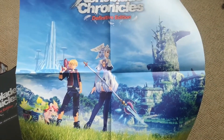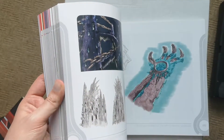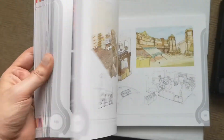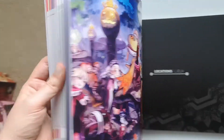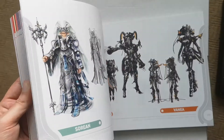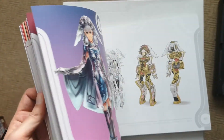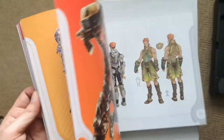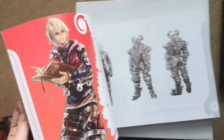Moving on to the poster that you get as well — very nice — and again a massive massive art book with so much stuff. Every page — I mean you could spend hours just skimming through this book and seeing the level of detail. Every character, every item, every weapon — the Xenoblade team just takes so much time building these Collector's Editions and making these art books worth having.